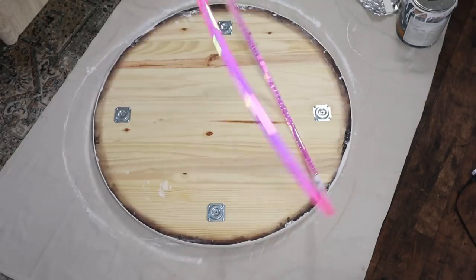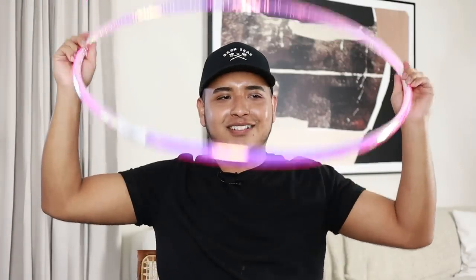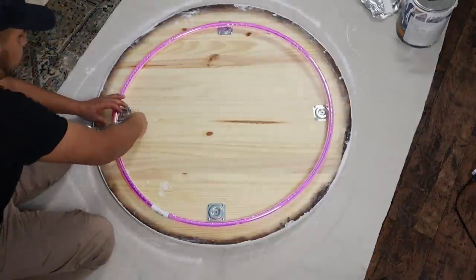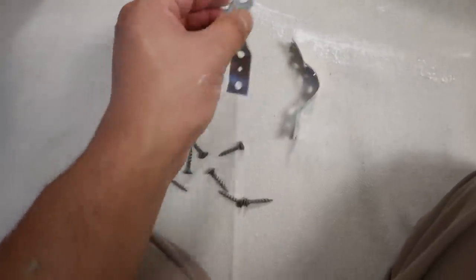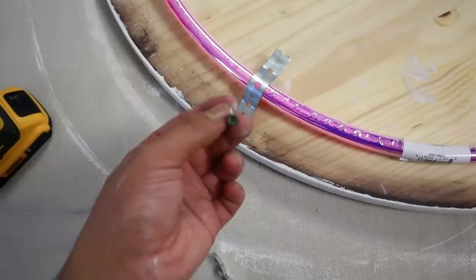Now for the fun part — I'm going to bring in some color, some light, and a hula hoop. I tried hula hooping; I can't hula hoop. My hips can't move that way anymore. But I can DIY, so let's trust the process and see how this comes into play. I'm securing the hula hoop to the back of the art piece with some of this hardware I found in the garage. It comes with holes already so I can bend it and secure things — so that's exactly what I did. I just screwed these little things on there.